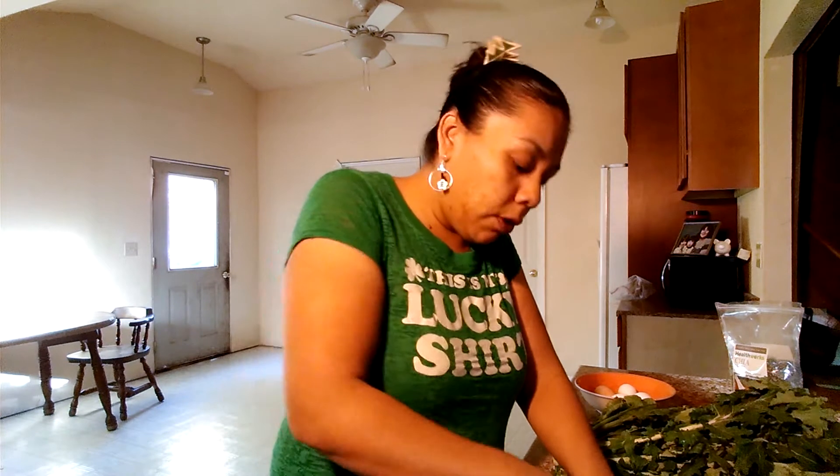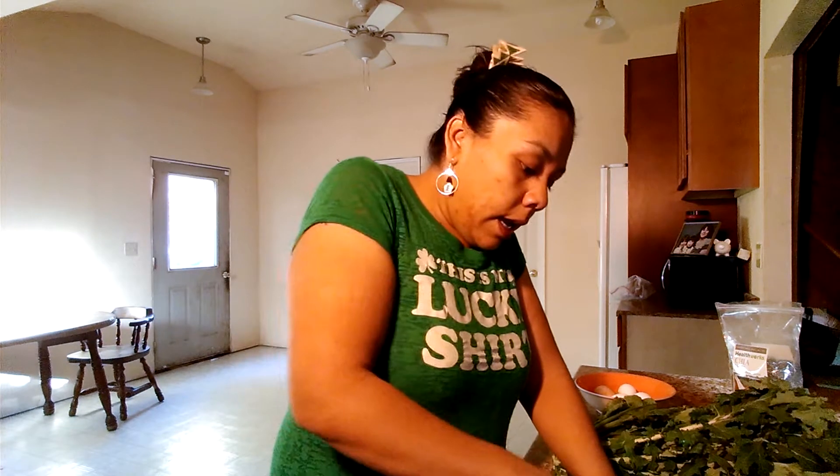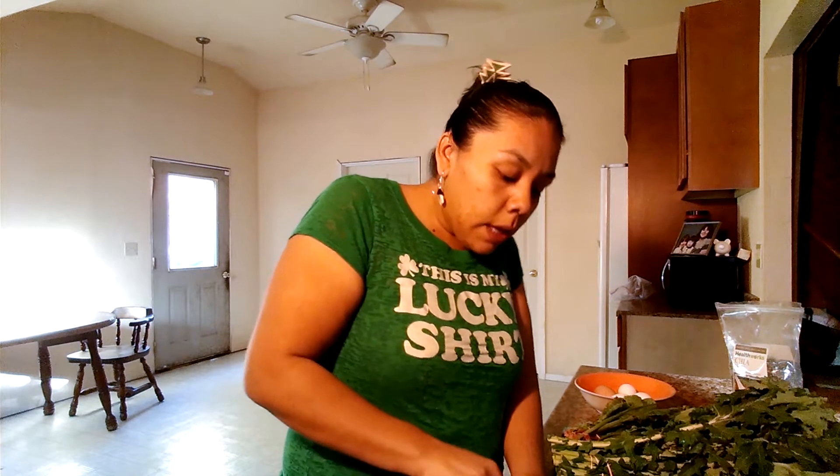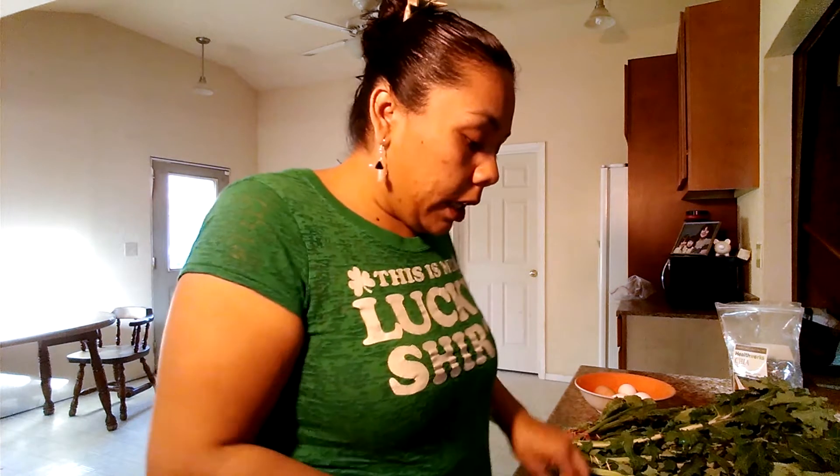Now, we all know kale is full of vitamins and minerals such as vitamin C, calcium, vitamin D, and different nutrients that we need. Spinach is related to kale and it also contains a lot of vitamin C, proteins, and omega-3s. So we're going to boost up our breakfast this morning.